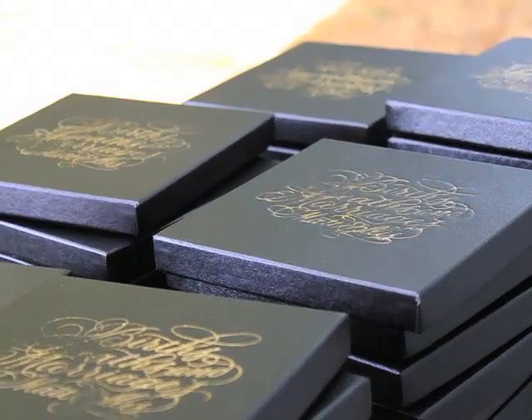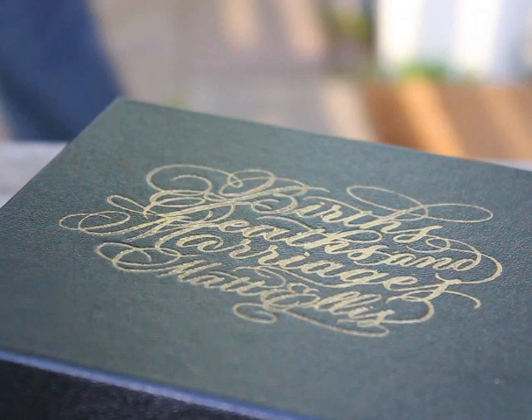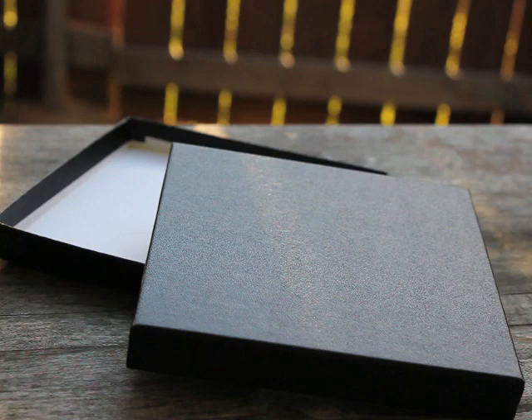With the logo in place, I now had to source the perfect box. It had to be the right size, of great quality, and be strong enough for me to emboss the logo into the lid. This was harder than you'd think.